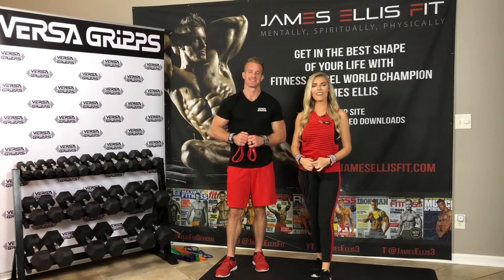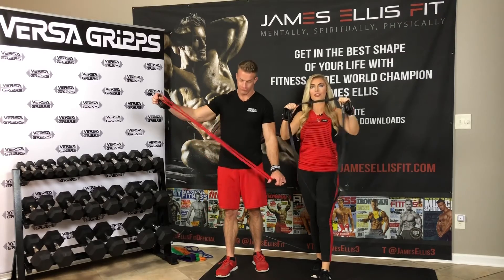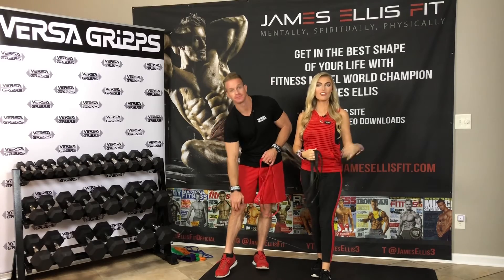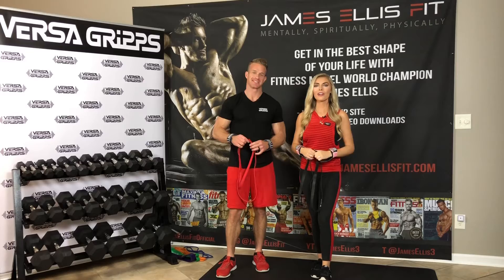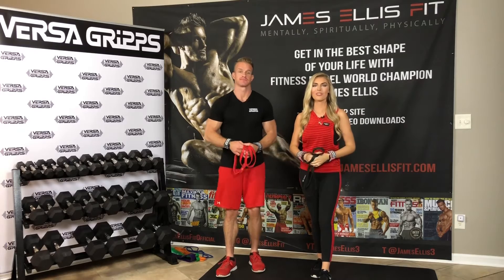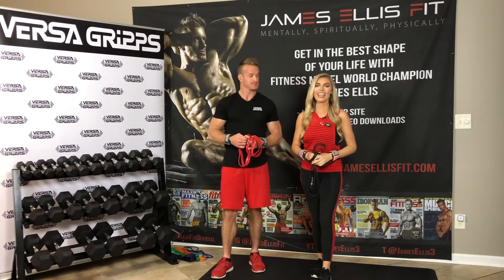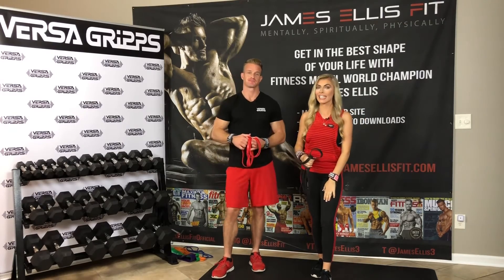Hey there, James and Jaz here, and we are continuing on in our series of how to train using the circular resistance bands. So you've probably seen them at the gym or maybe you have some at home and you're wondering how to use them. We are going body part by body part. Past weeks we focused on how to train the back, the chest, and the arms, and today is all about the shoulders. Next week we're focusing on legs.